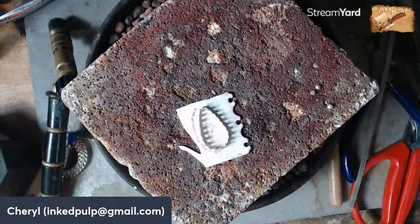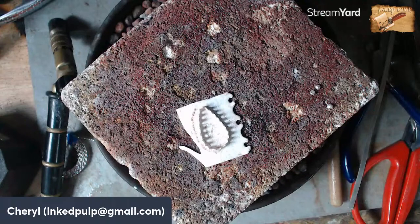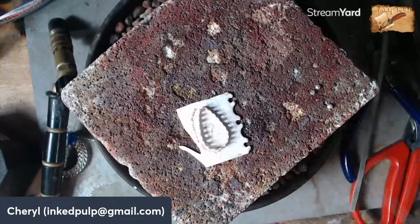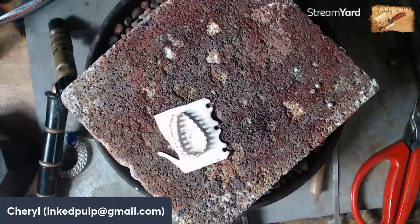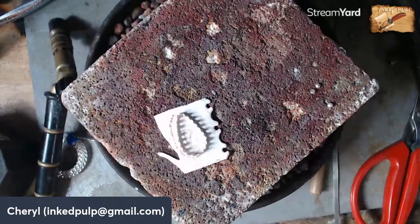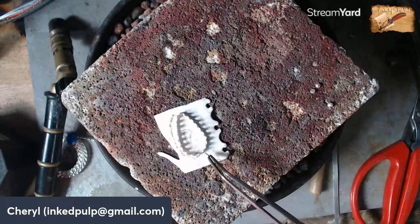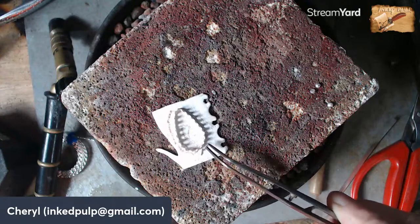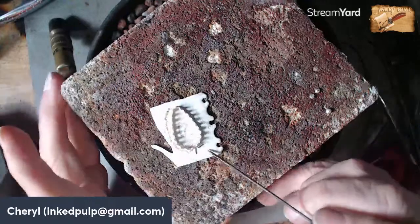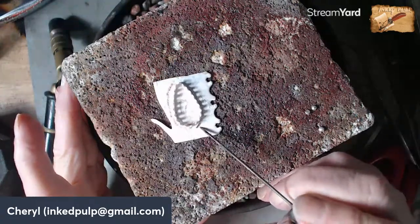This time I've used medium solder and I don't want that to reflow. Sorry about stepping on my flex shaft foot pedal — it makes the thing go buzzing. I don't want that solder to reflow because that would ruin what we've done so far. So this time I'm going to use easy solder, which flows at a much lower temperature, so it'll flow before that other solder gets up to temperature.